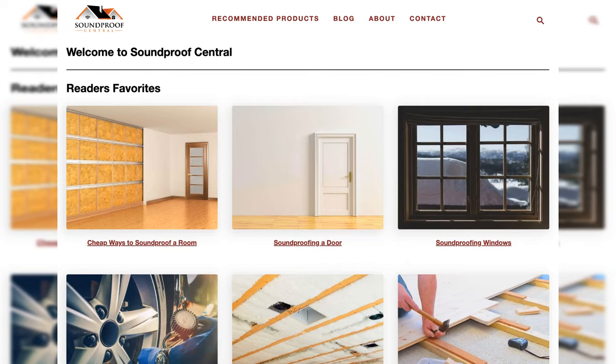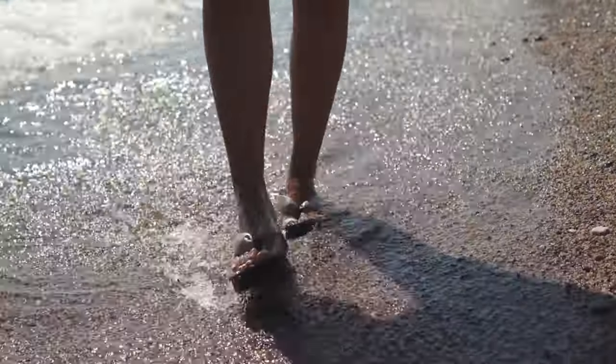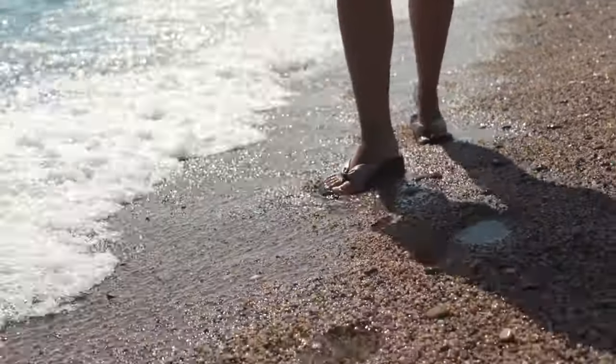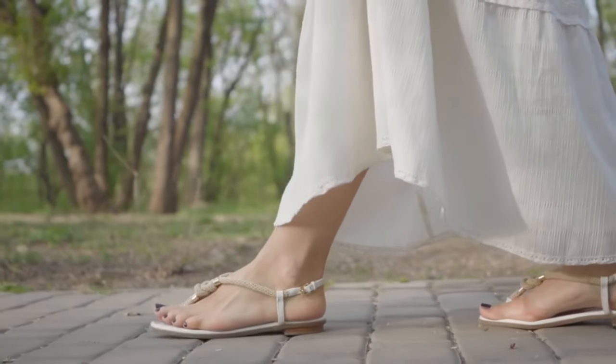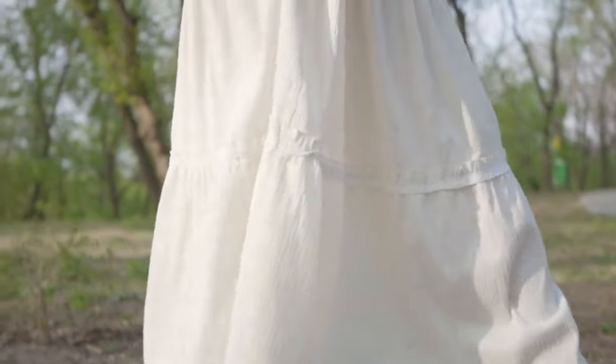Hello, and welcome back to Soundproof Central. Today, we're tackling a common summer annoyance — that irritating suction noise your sandals make when you walk. If you've ever wondered how to silence your noisy sandals, stick around because we've got the solutions for you.